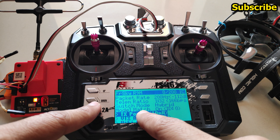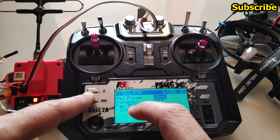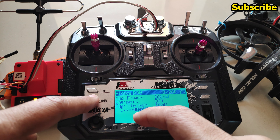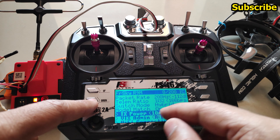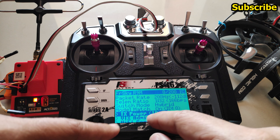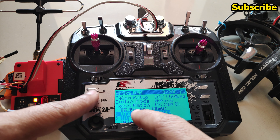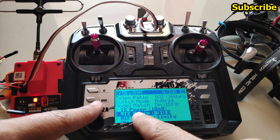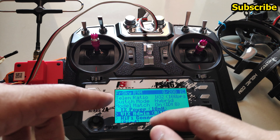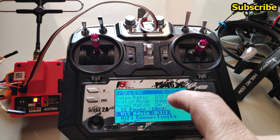Then there's model match, which was covered earlier, and TX power. Previously you had to enter the menu to see the power level, but now the max power in milliwatts can be adjusted from the main screen itself — so you can confirm the power level without entering the menu every time.